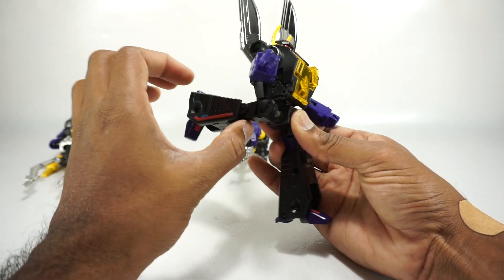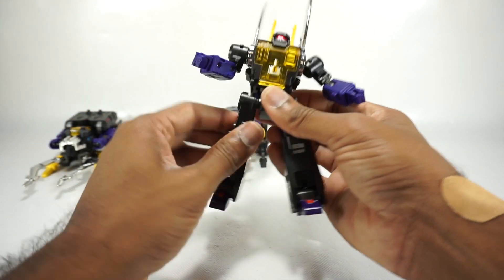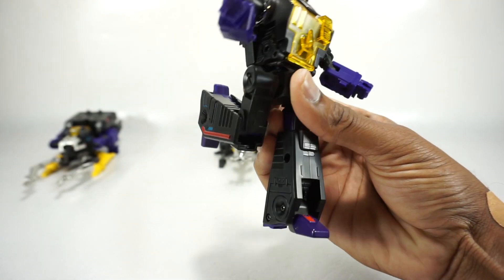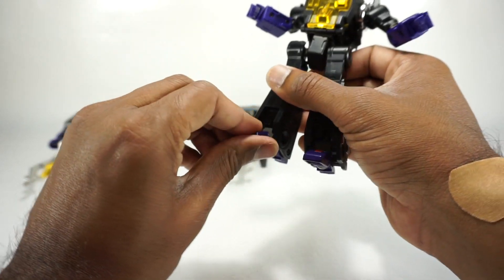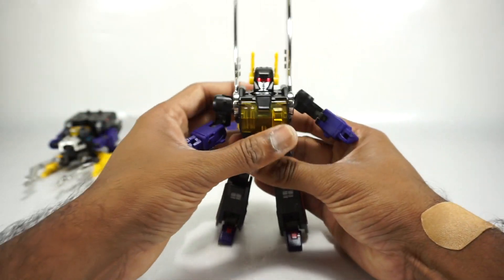Legs go up on a ratchet, back on a ratchet, and out to the side on a soft ratchet. Rotation at the thigh. Single-jointed knee gets you 90 degrees. You have a toe tilt on this one but no ankle tilt, and the heel doesn't move. It goes up and it goes down on the toe, so you get all the movement — it's just only on the toe.